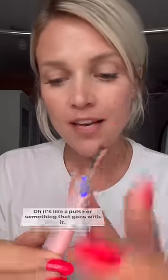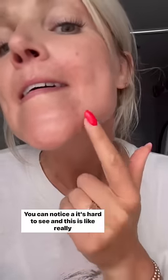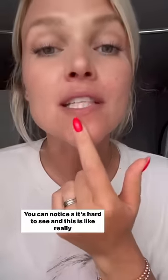Oh, it's like a pulse or something that goes with it. I'm wiping off my chin and taking my makeup off. Okay, makeup off. If I go like this you can notice — it's hard to see, and this is really flattering — but you can see I have some whiteheads there. So I'm going to go like this, turn it on, and watch.